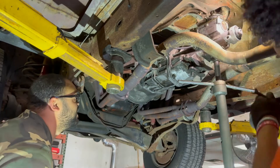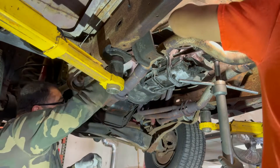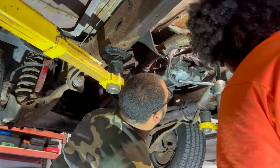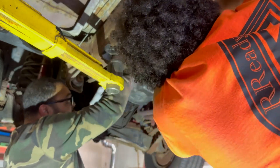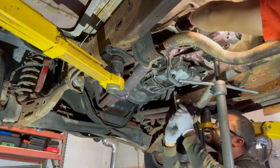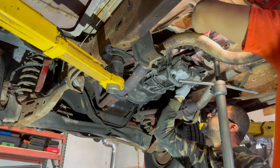Then we put the speedo cable on and the reverse light switch, which goes on top of the transmission. I realized I had forgotten to put the switch on and had to install it after the transmission was already up — that's one thing to look out for. It screws onto the shifter plate on top where the forks go.